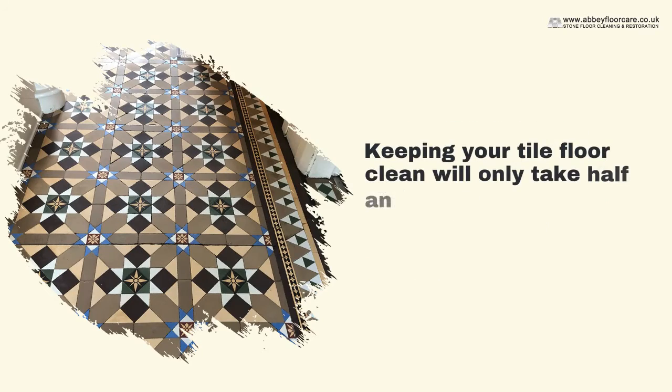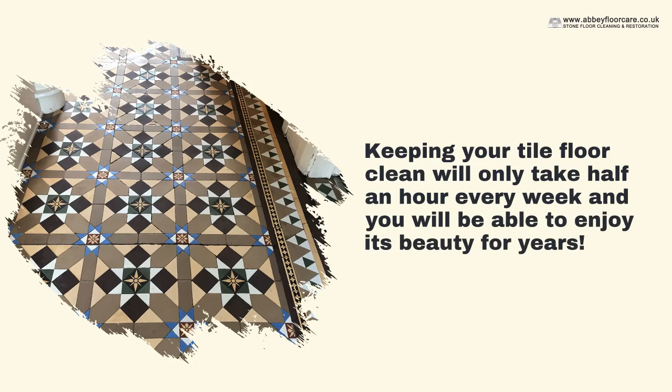Keeping your tile floor clean will only take half an hour every week and you will be able to enjoy its beauty for years.